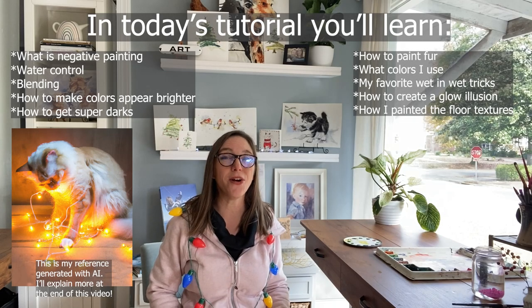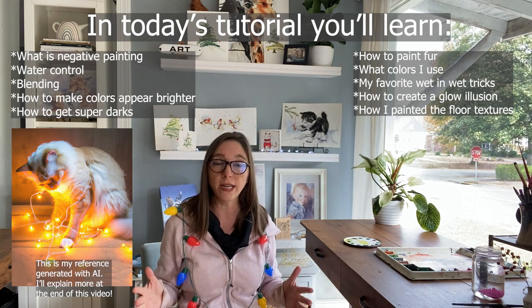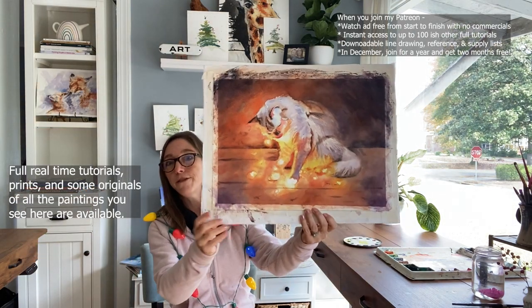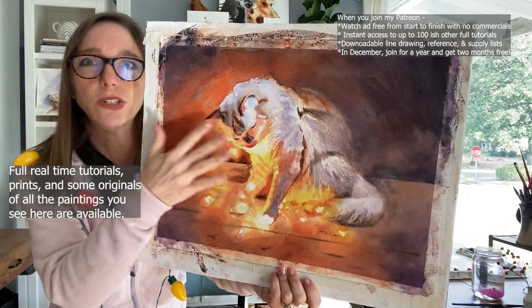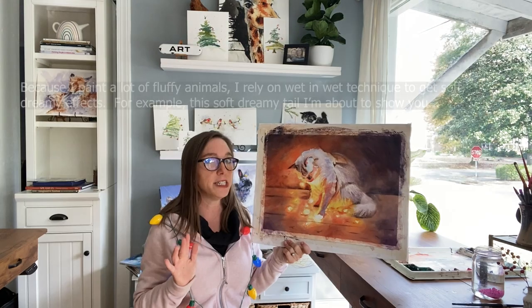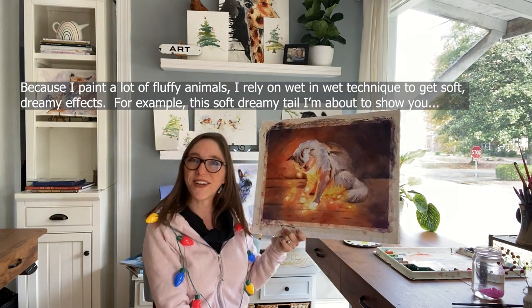Hi everyone, welcome back to Rachel's Studio and I have a little treat for you guys. In today's video, I'm going to share a whole session — this is one session out of what will probably be seven sessions for this tutorial of Lit Christmas Kitty. I still have to put in the wires and soften things, put in whiskers and the details, so this is not done. Stay tuned to see if I can pull this off. In today's video, you're going to get about a half hour's worth of what will probably be over two hours of painting time. Let's go ahead and get started.